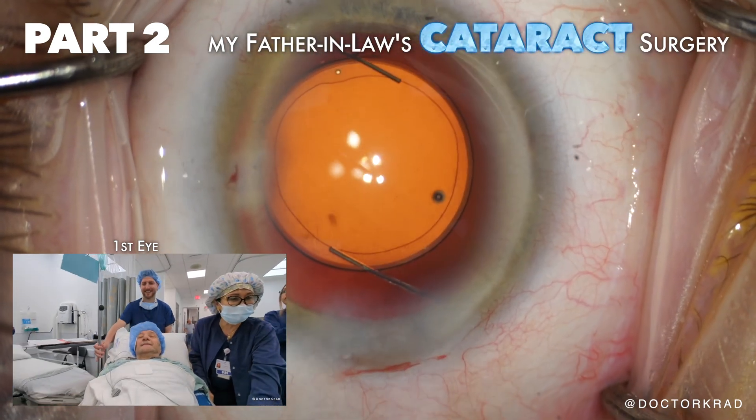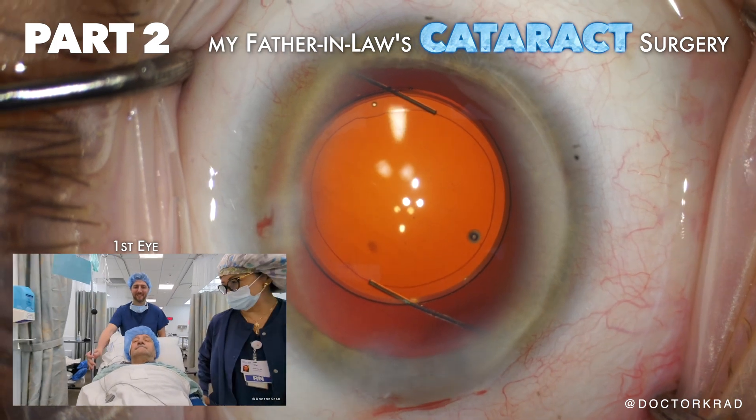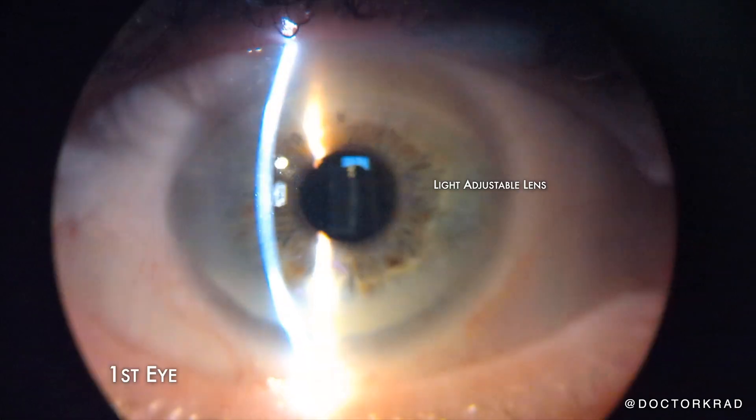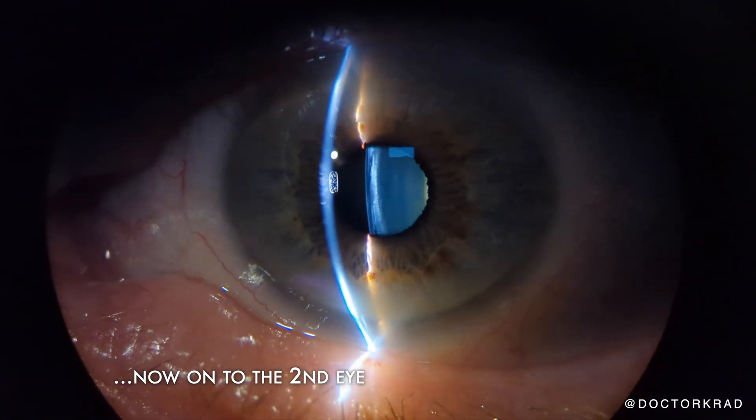Hi everyone. If you did not see my previous video when I operated on my father-in-law's first eye, you got to check it out. Here is his first eye at the slit lamp. He's healing very well. He's happy and I'm alive. So hallelujah.